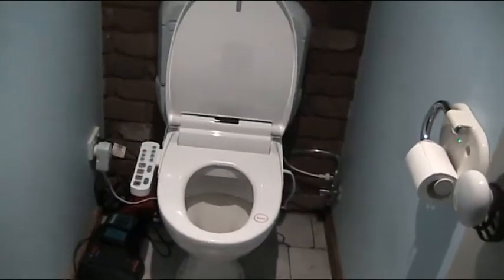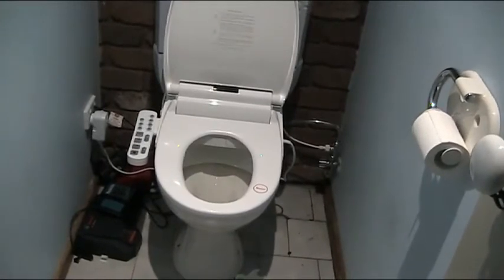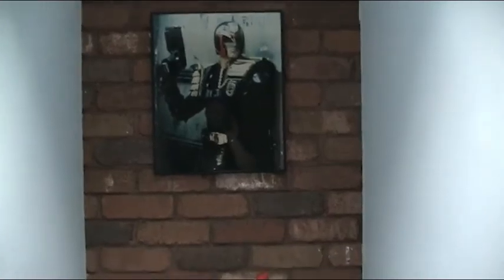Get back in there you bastard. Yeah this concludes this pretty sweet Japanese bidet. Pretty damn happy. James Dredd is happy. Peace the fuck out.